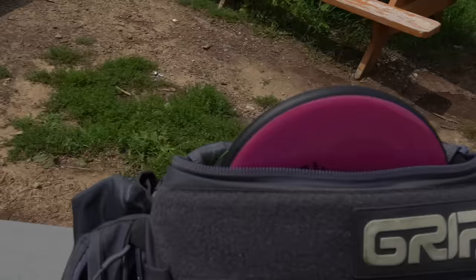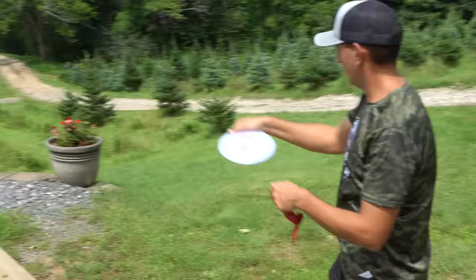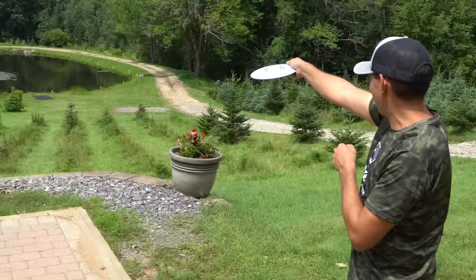Here's my weapons of the day — some sweet brand new Maple Hill stamped Glitches, 151 grams. They're all the same weight. And I got three of them because we're throwing over water. I was just watching the President's Cup earlier today and USA won again — Europe needed you.